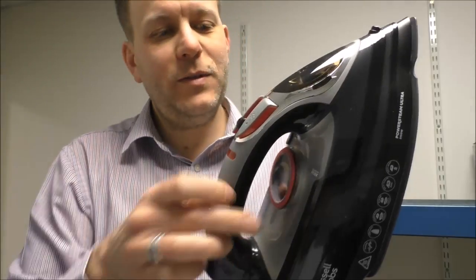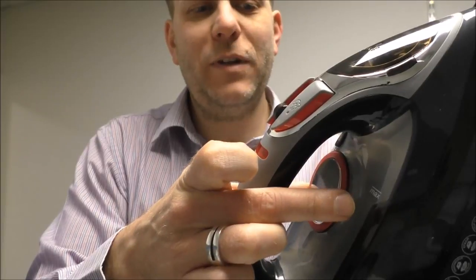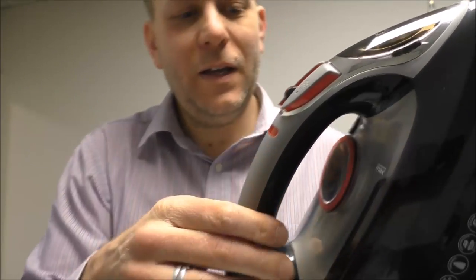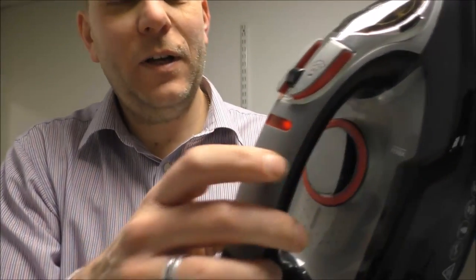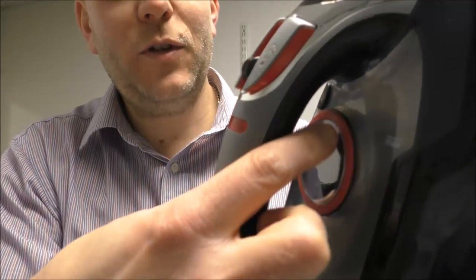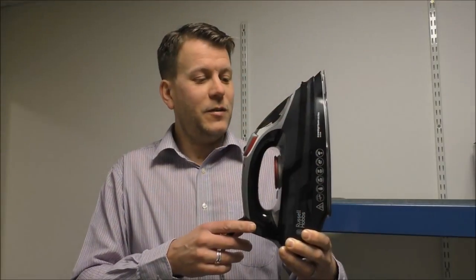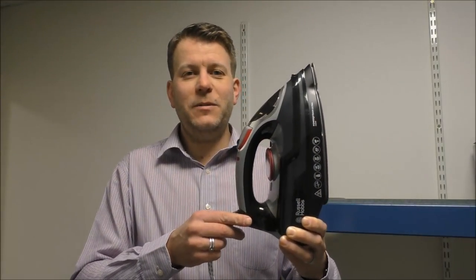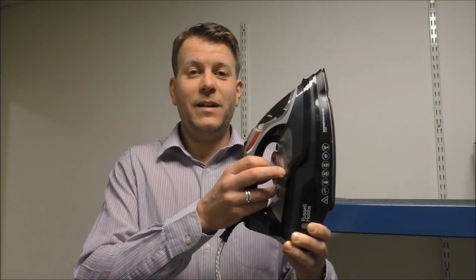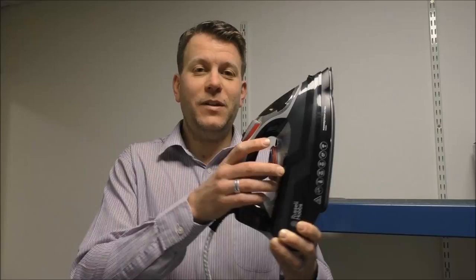The first thing to note is the temperature dial. It's got an easy grip dial just around the middle here and it is well labelled, with the different temperature settings around there. I've plugged it in and we're up to temperature now. It does actually get up to temperature very quickly, and I've also filled it up with water to show you what it can do.